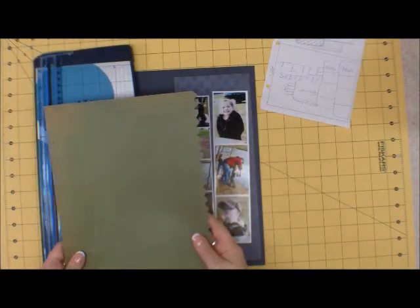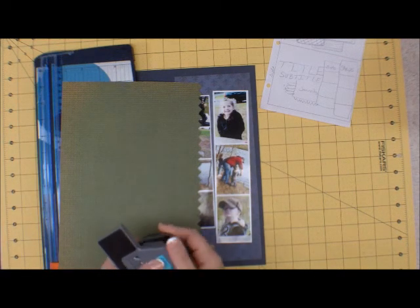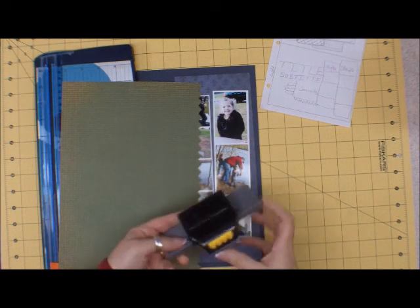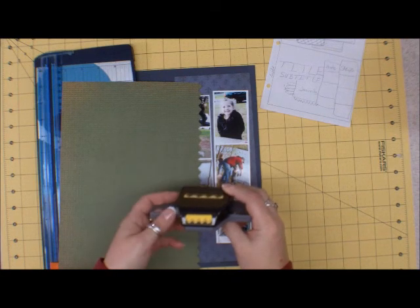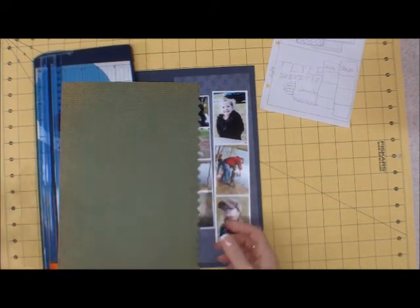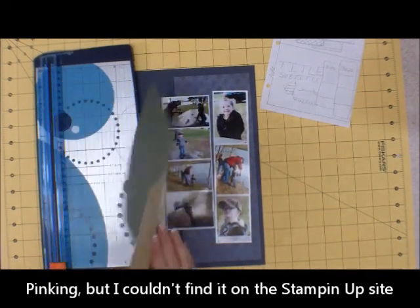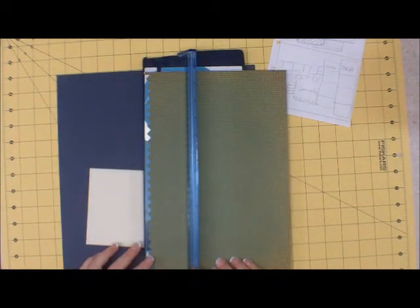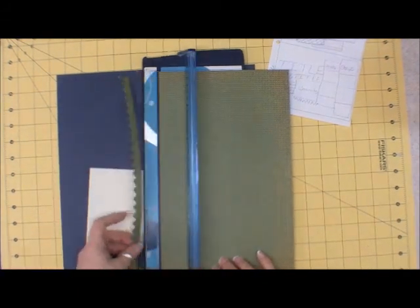I punch the edges of this paper with what I think is Stampin' Up. I have no idea what that edge punch is called — it doesn't have a name on it, but I liked it so I bought it. I use this edge a lot for my grandson's pages. It looks like an alligator to me — alligator teeth would be perfect for it.